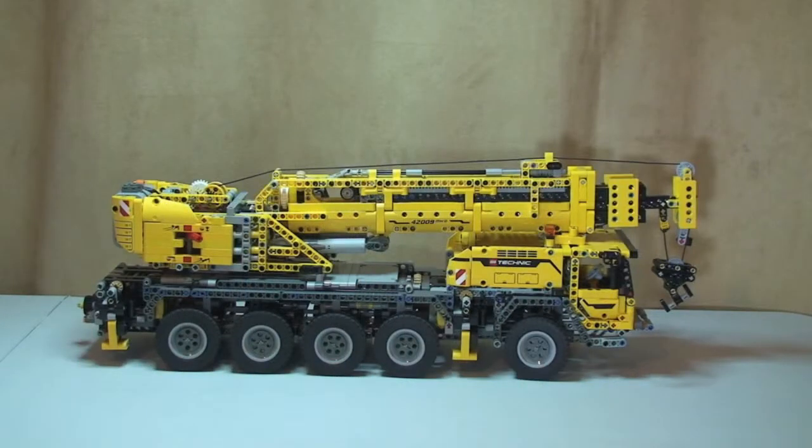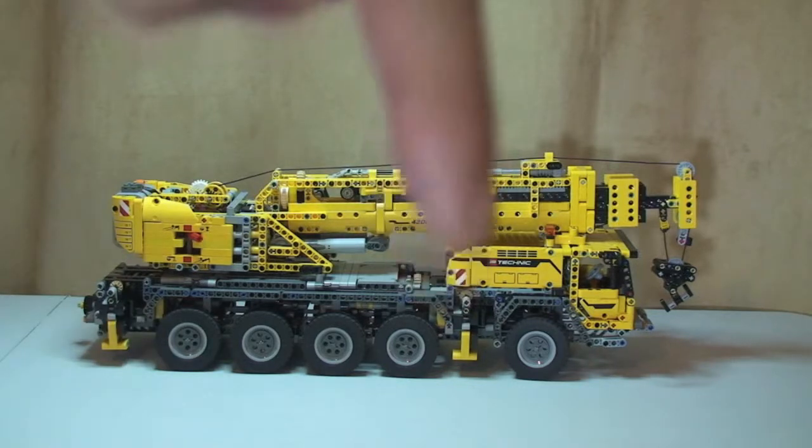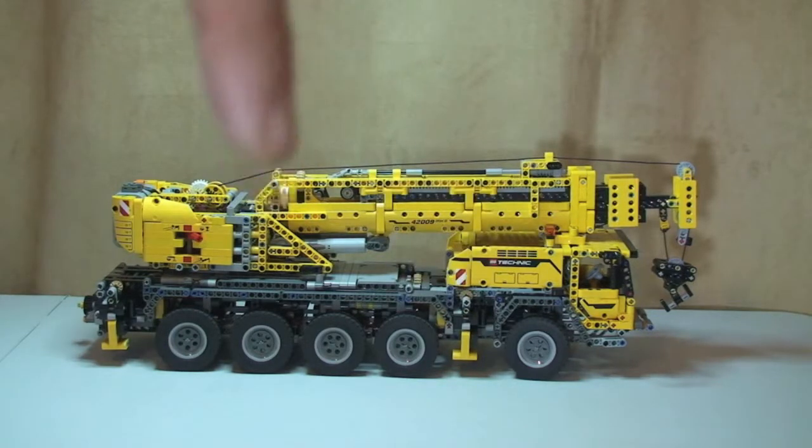Hello YouTube, Adult Fan of LEGO UK here. In front of you is the beast that is LEGO Technic Mobile Crane Mark 2, set number 42009. This is going to be a full review of this particular set. If you want to see the box unboxing and instructions, I will link down to that video which I've already done on my YouTube channel — look in the description for the unboxing link.